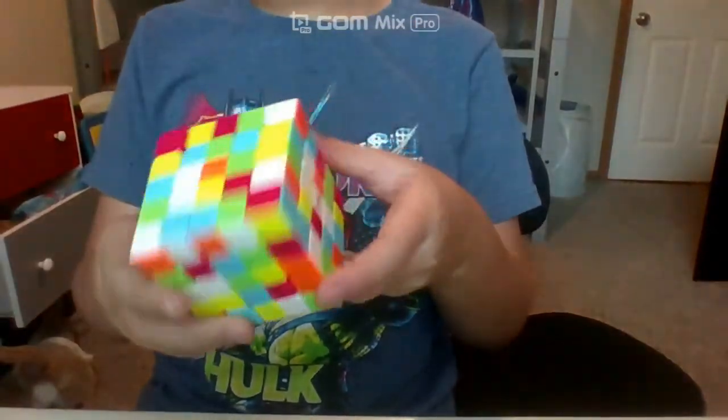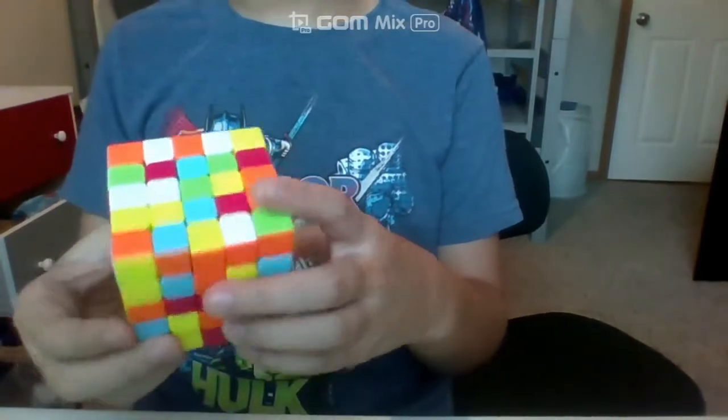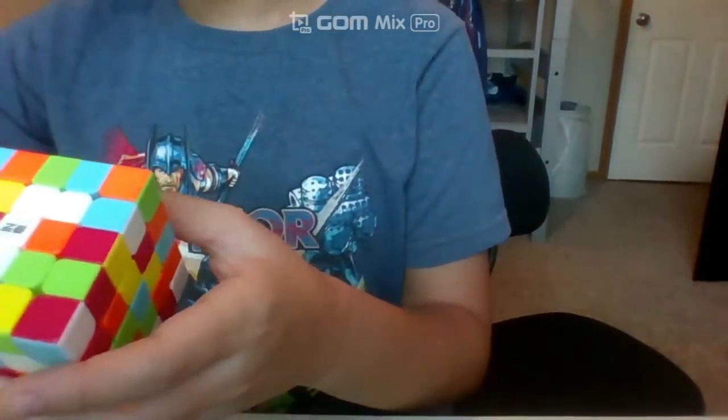I've lowered the camera a bit so that you can see the cube. Let's just start inspection. This is a pretty lucky scramble. 1, 2, 1, go.